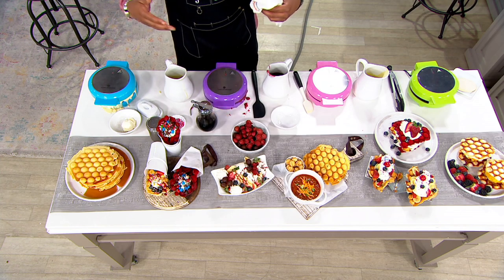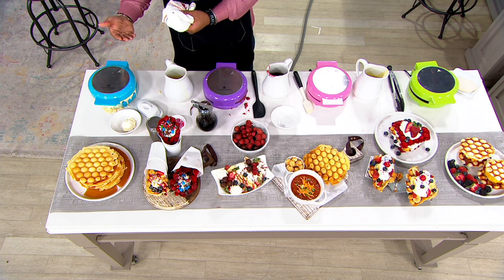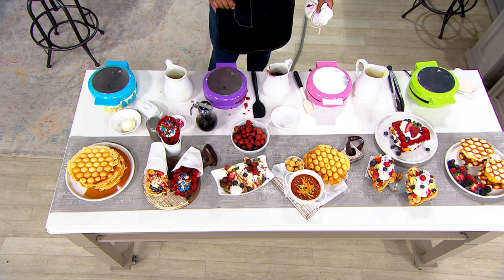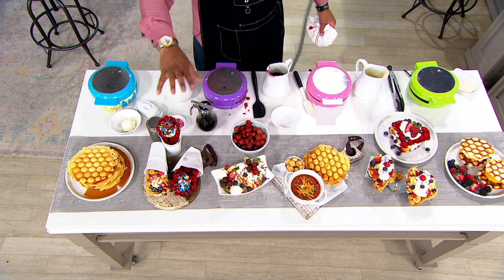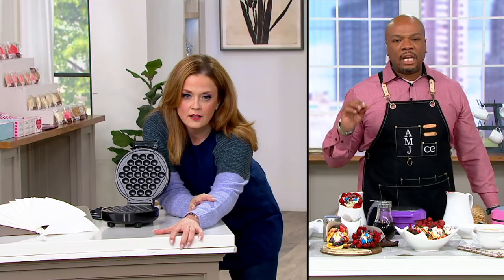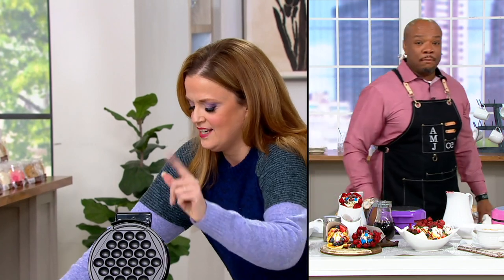You've got the nonstick, easy clean. The varieties of things you could do from sweet to desserts — you could do your French toast, or get some old bread pudding, pop it on this bad boy, close it down, and now you've got a stack of bread pudding bubble waffles. Yeah, I need a moment to breathe.